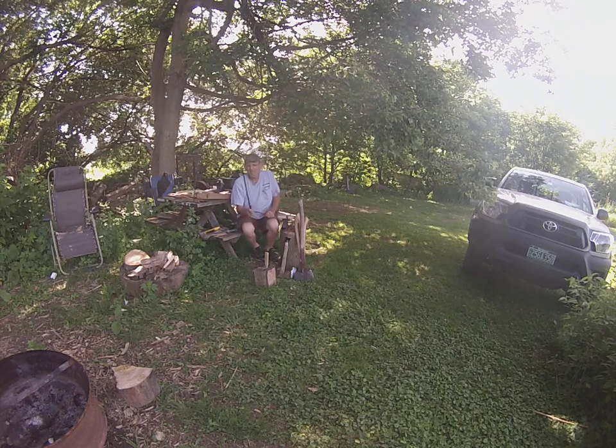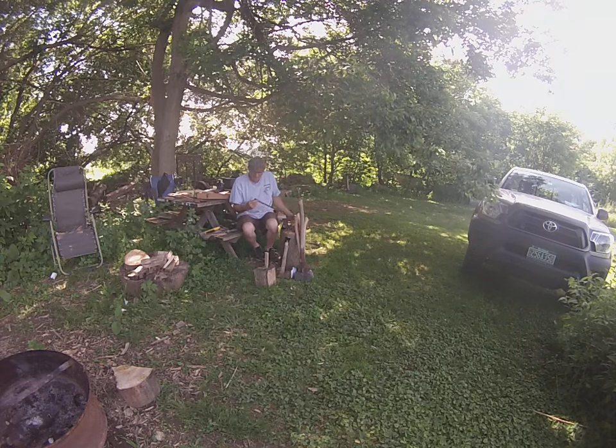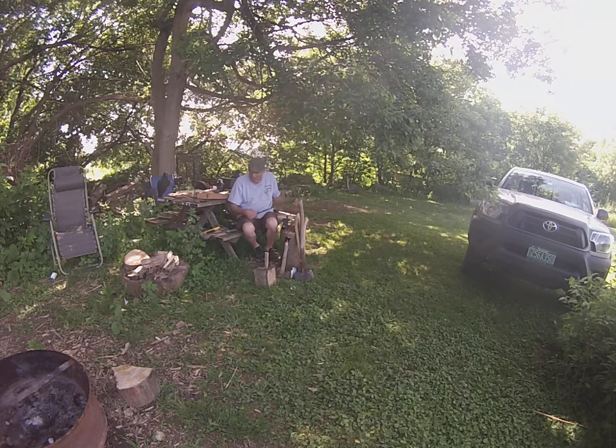And out of a free pile — what everybody needs — a fireplace poker. It's a pretty good one too. I don't know if they bought it or made it, but it looks like they probably made it themselves. It's kind of turned on a lathe, that brass handle.